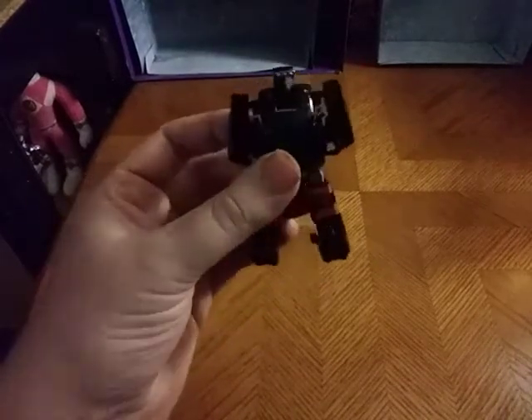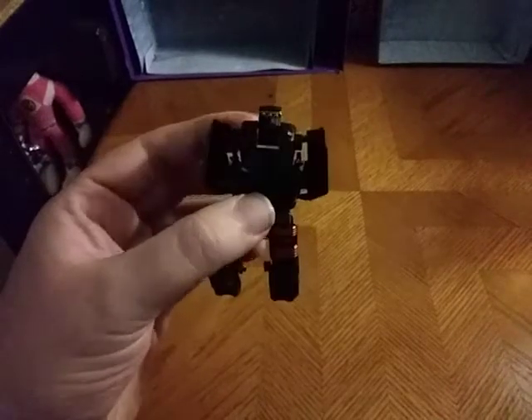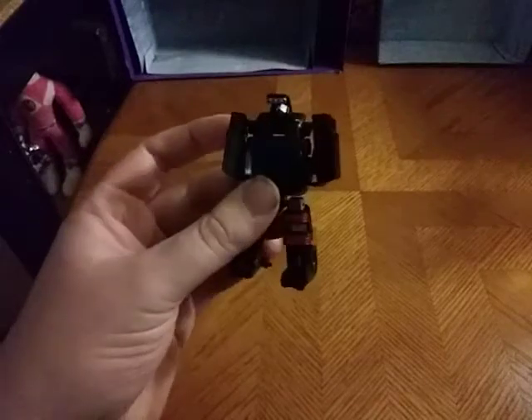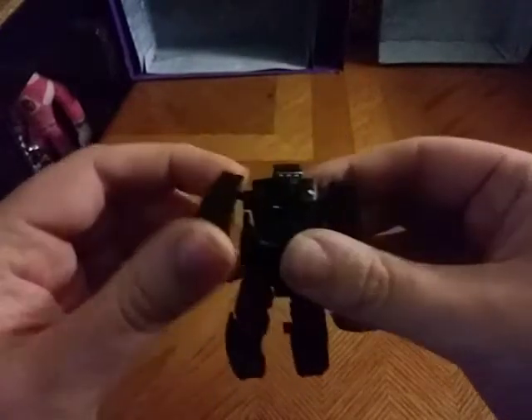You're probably wondering where I got this figure. I got this from eBay for ten bucks. Is he worth adding to your Trail Breaker collection? I'd say yes. He's a little chubby, cute boy — he's chubby and he's cute.